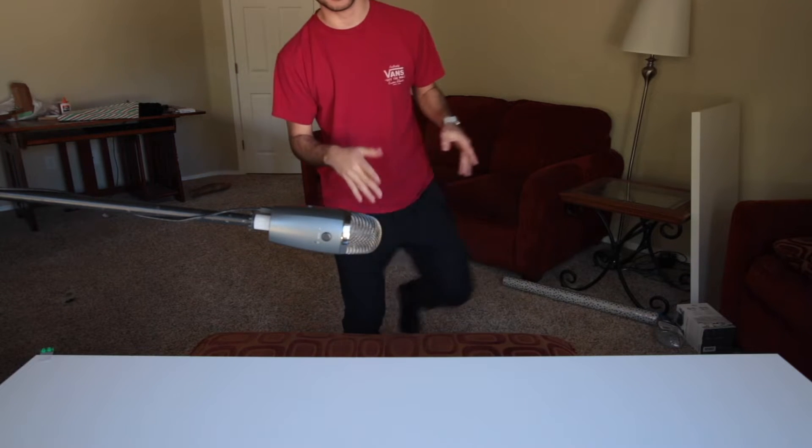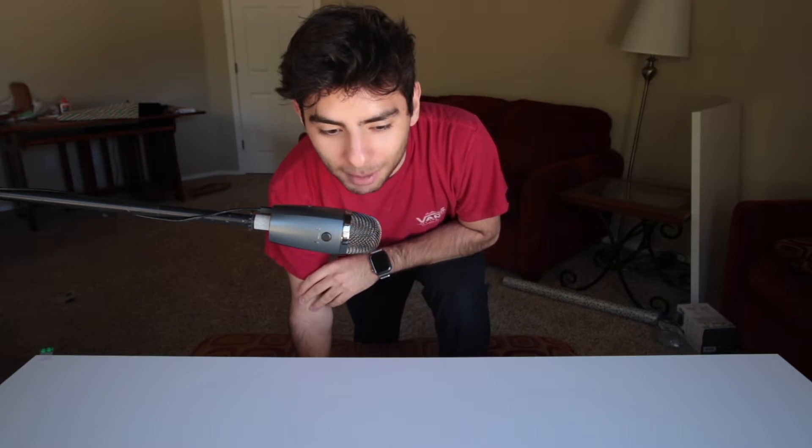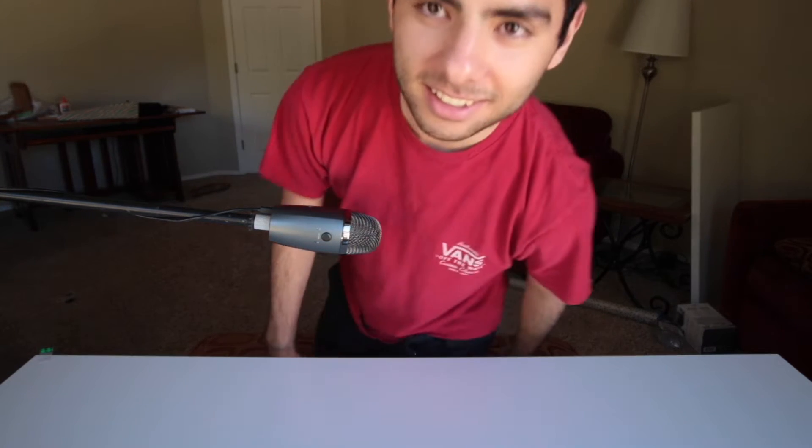This is probably the cringiest thing I have ever done in my YouTube time on YouTube. Anyways guys, sorry — that's probably the most cringe intro I've ever done on a video, probably ever in my entire existence on YouTube. But we're back on this table.